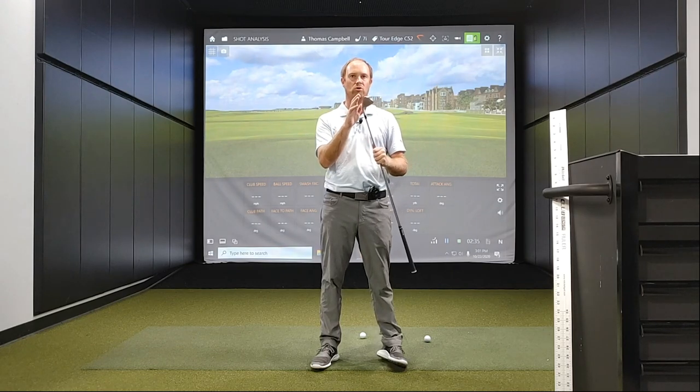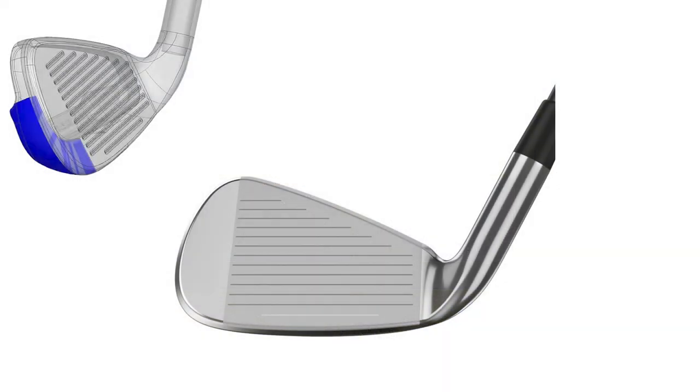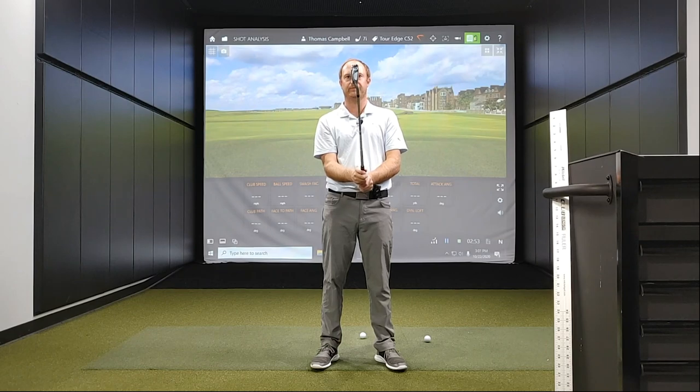It also has a tall weighting design, which really improves the sweet spot on the club for consistent distance and feel on every single golf shot. It has 431 stainless steel for a fairly soft feel.